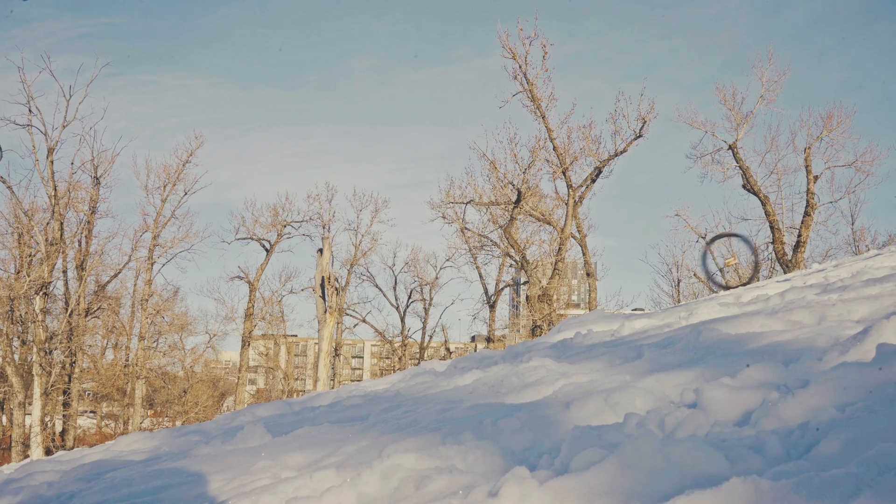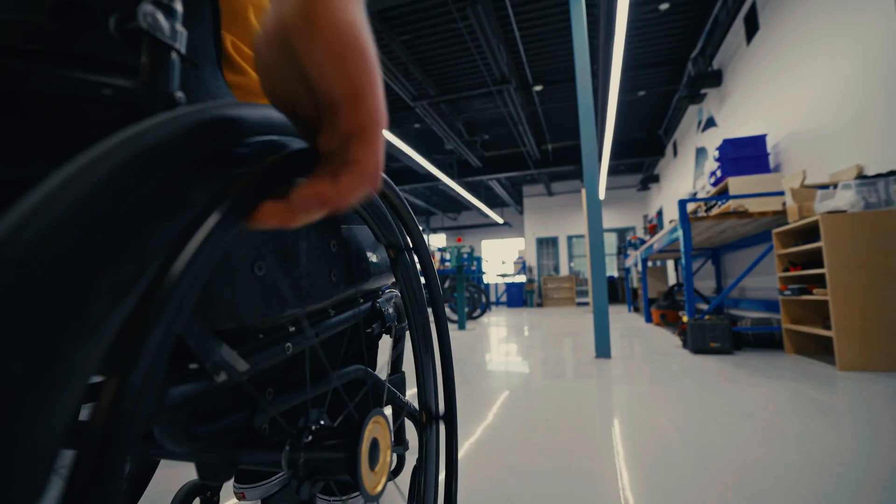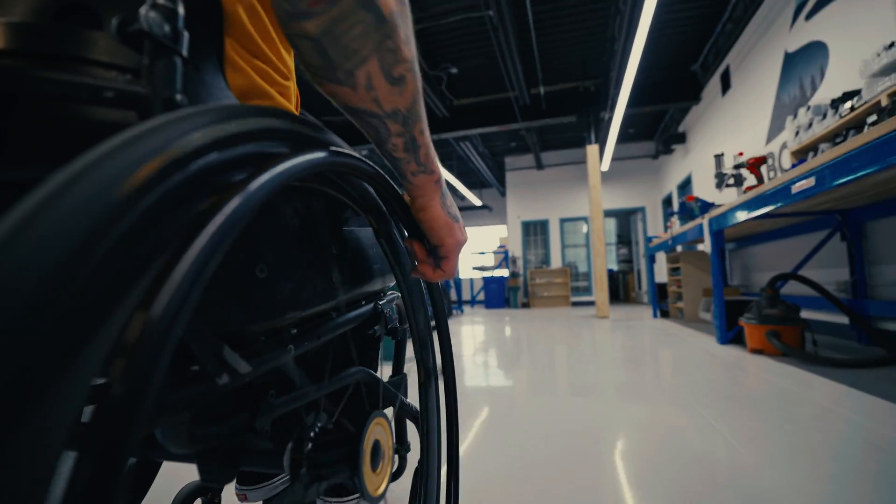The rim underwent both lateral and vertical stiffness testing, then it was sent for roundness and flatness testing. Once those were a guaranteed pass, we laced up our hub and it was sent for impact testing, where it withstood an impact energy of 75 joules.